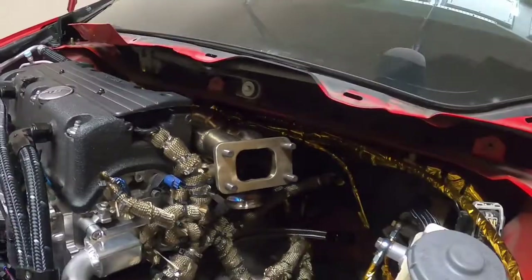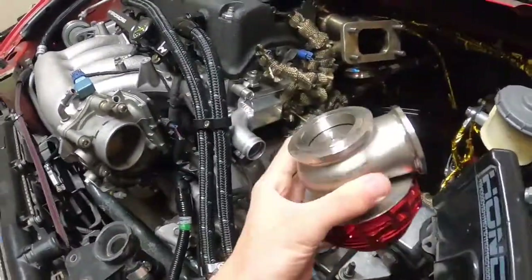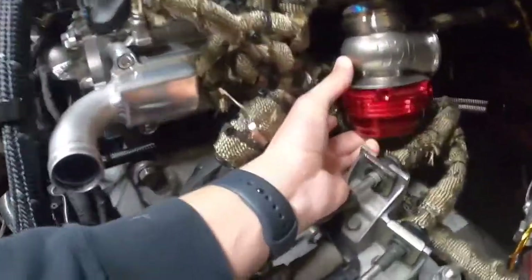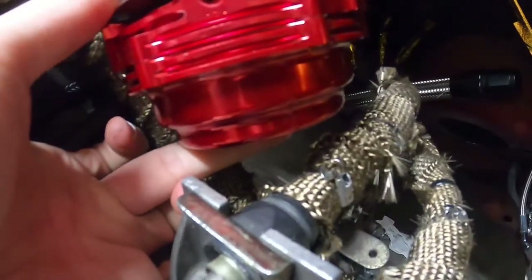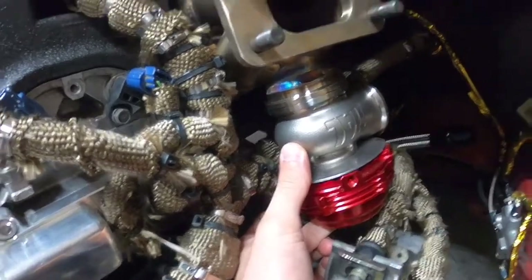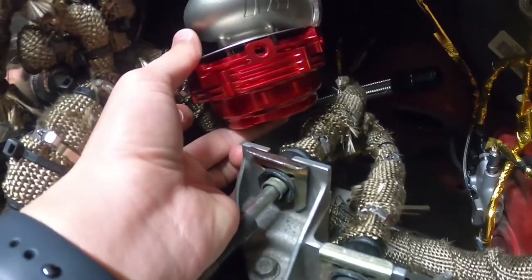So the manifold is loosely installed with the gasket. Got the wastegate here — let's just find out. Oh yeah, a lot more clearance than we had before. So I'm happy with that. That's as high as it's going to go up anyways. But yeah, that really makes a big difference there. They probably only moved it up about half an inch.